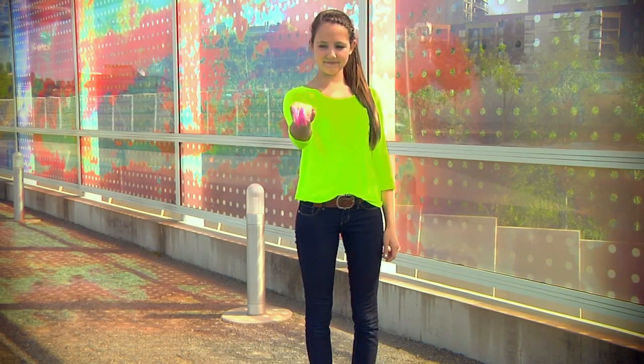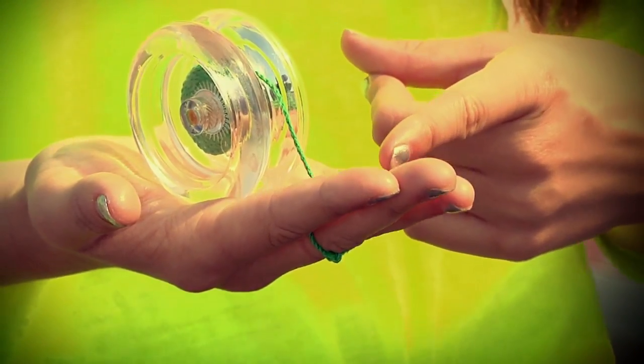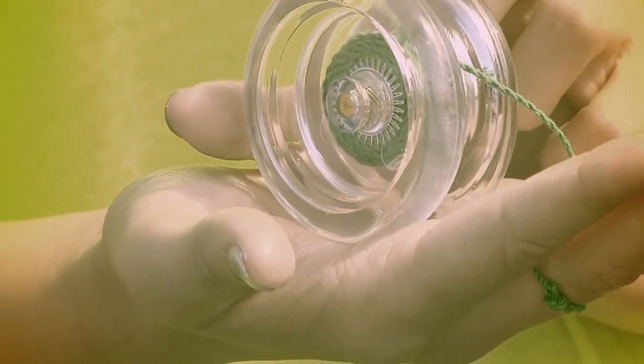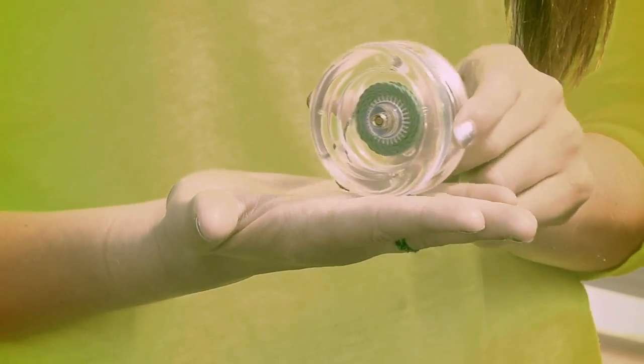Now here's the Overhand Gravity Gripper. To start, place the yoyo on your palm with your palm up. The string has to come over the top of your yoyo — this is really important, so take a close look. If it is under, the yoyo will get tripped up by your fingers when you throw it, and it will go down crooked.